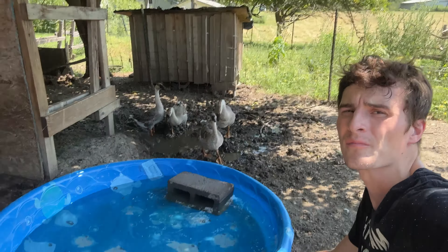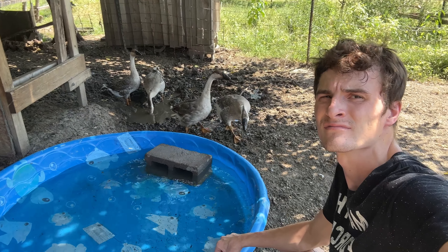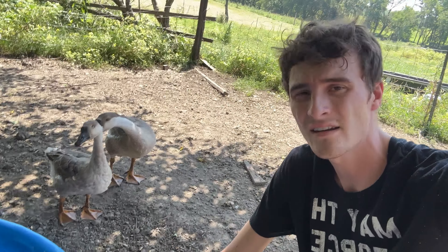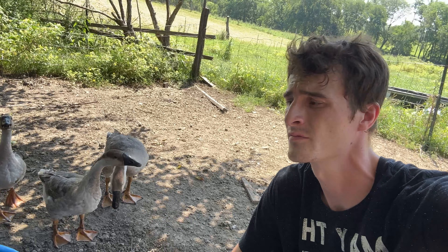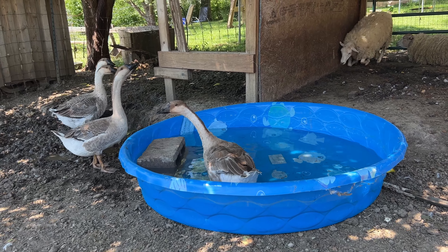I thought maybe it'd be a good day to bring out the pool for the pigs and the geese. So that's what we're doing. Get the pool in for the geese. I think Joxton's trying to get a bit of an attitude. One girl's figured it out already. That didn't take long.